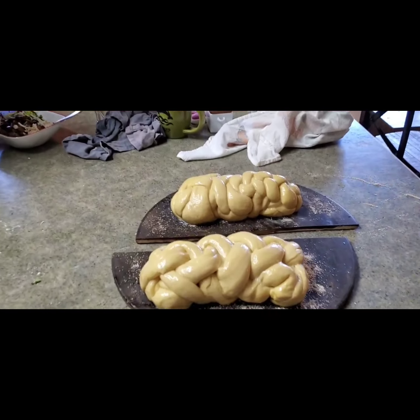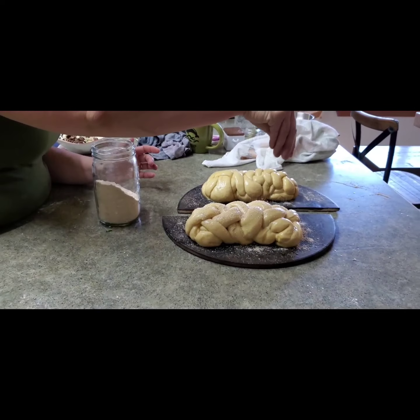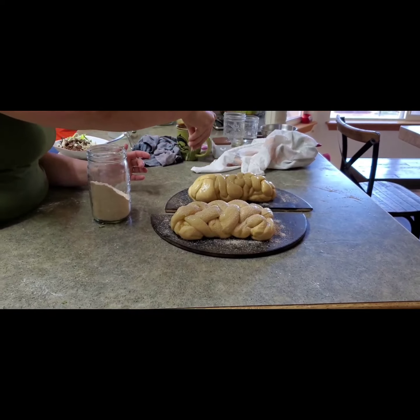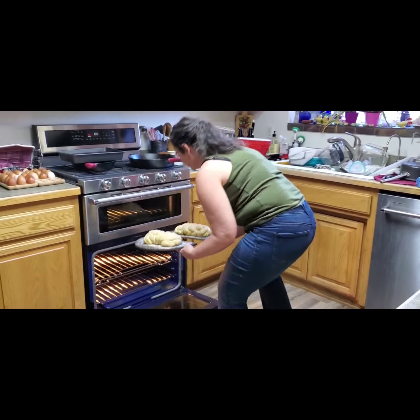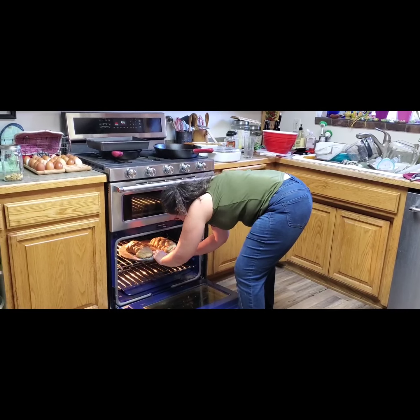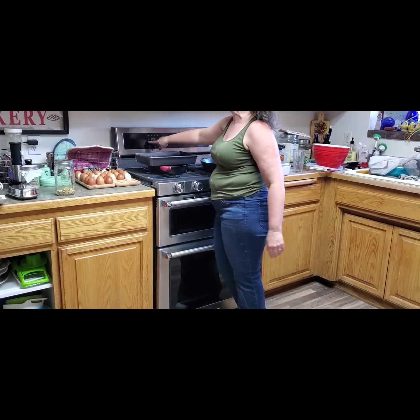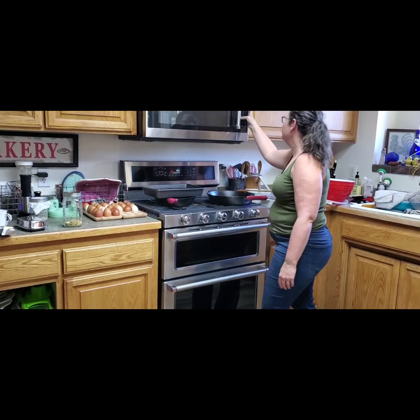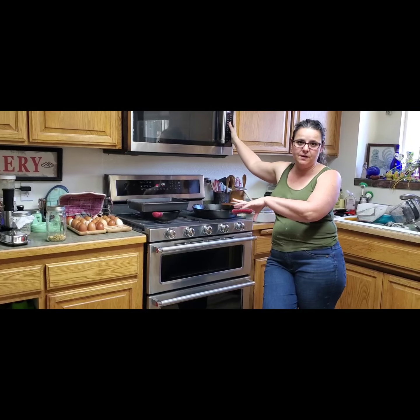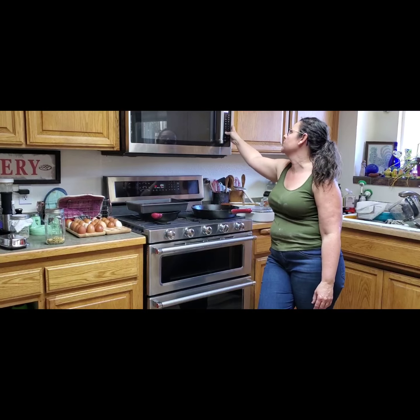I'll brush on the egg wash and then sprinkle some of the einkorn bran we sifted off — right from the board to the oven. I go straight into the oven. What temperature? I turn it to 375 and then when I put it in I drop it to 350. How long? I bake it for 20 minutes and then cover it in foil to keep it from browning too much and bake it another bit. We'll check the temperature to make sure it's right.